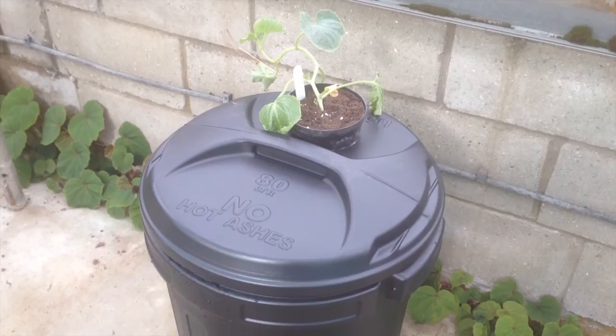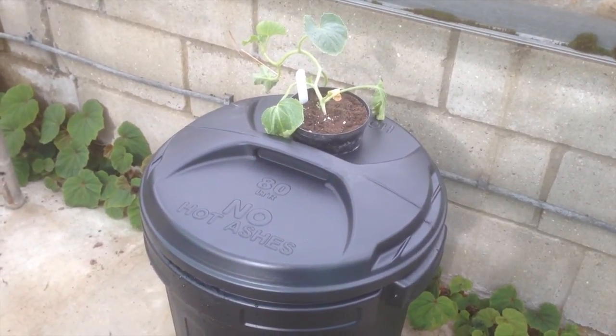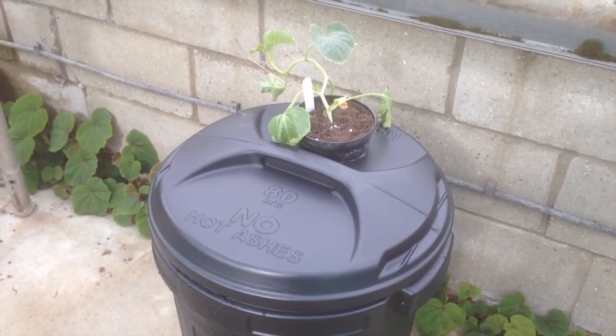This is a slightly bigger scale than the chilies we usually do here on the chili farm. I'll do an update in a little while, maybe a few weeks, just to see how the melons are doing. Thanks very much guys!